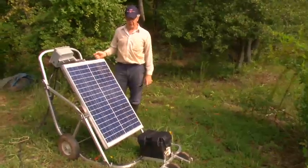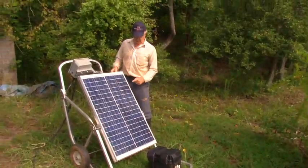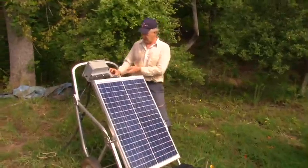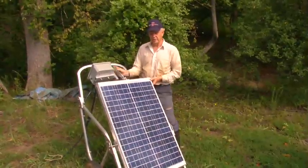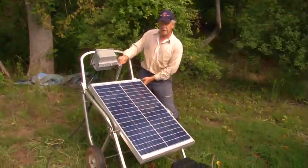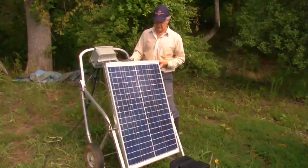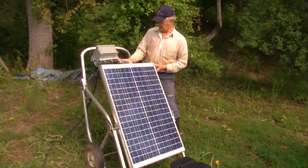The solar panel works best when sunlight hits it directly. I just use my finger to see that I've got a direct line to the sun down to the panel, and can adjust it with an angle based on this adjusting bar — as shallow as that, or as steep as this. In this case we're back about right here.